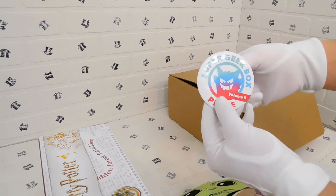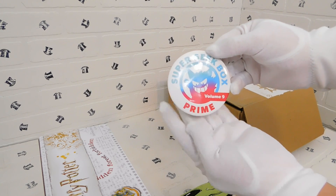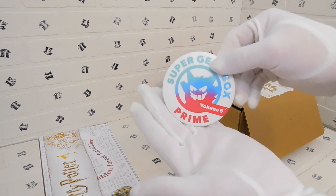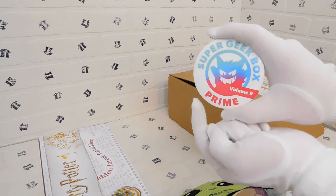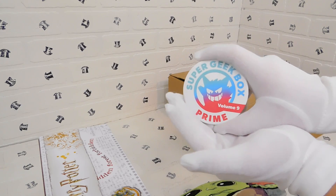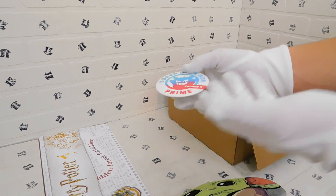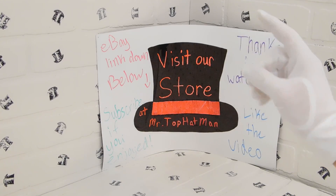Cut back — I had completely missed a pin that was sitting in the box. This is a Super Geek Box Prime pin. It's a Pokemon — a dark type Pokemon, a very cool one. It's a Volume 9 exclusive pin, and from what I know every box includes a pin with the volume number. This will probably go on eBay as well, or we might keep it.